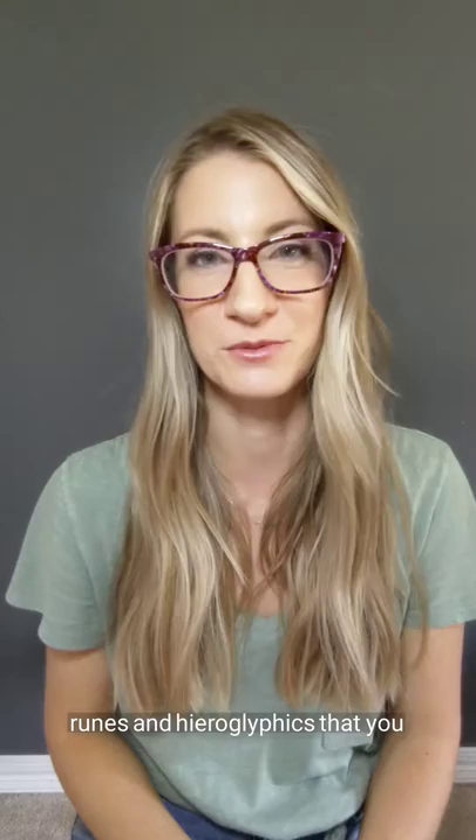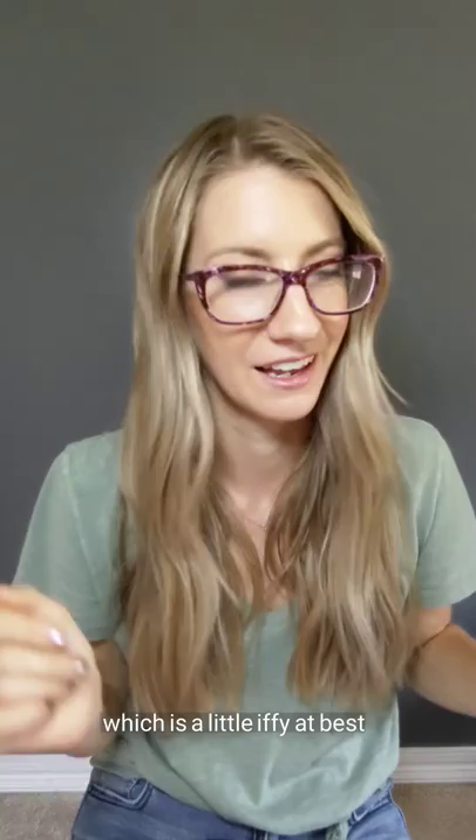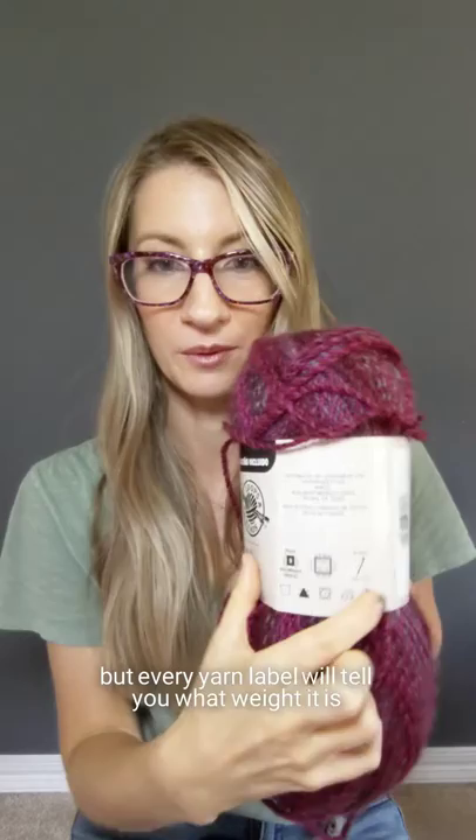Hey guys! I'm here today to help you decode yarn labels and all those mysterious runes and hieroglyphics that you see on them. You've probably heard at some point or another which yarn weight you're supposed to get, whether it be from a pattern or from a friend, and you may or may not know how to tell what weight you're actually getting except for by feeling it, which is a little iffy at best.